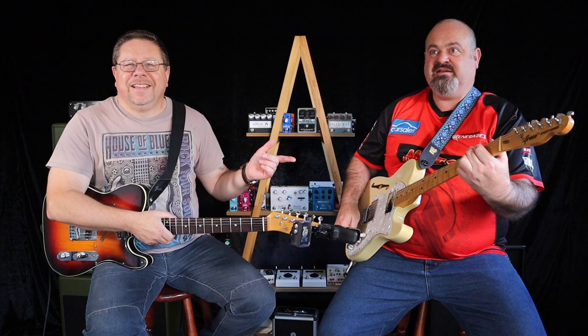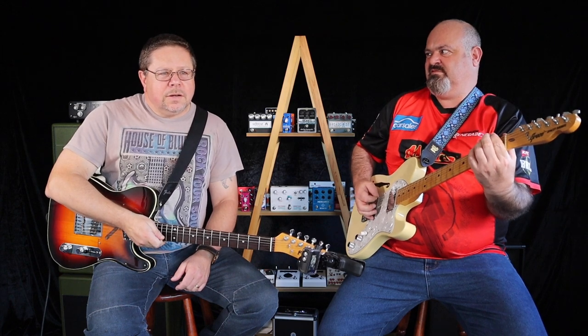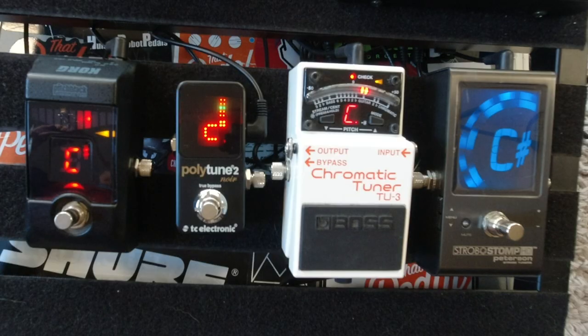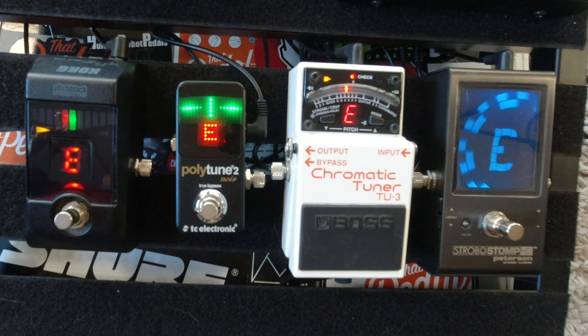We're going to put them against each other and see what they do. My guitar sounds like this — it's pretty close — so I'm just going to tune up. All right, the Polytune says I'm in tune, the Boss is in tune, the Pitch Black too, and this one — it's pretty close. Now everything says I'm in tune.